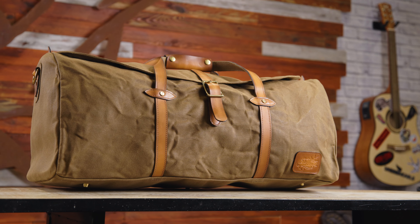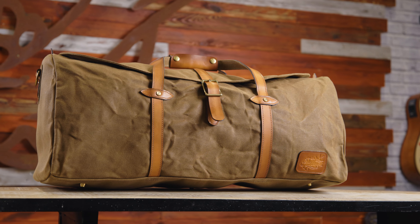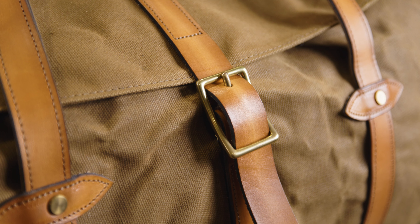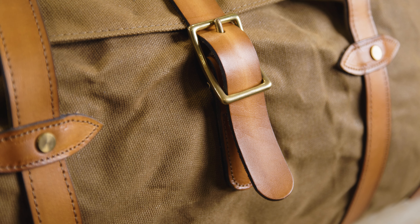The Rogue has a capacity of 50 litres and it's made of 16-ounce beeswax canvas that is water resistant, meaning all of the contents within the bag will be protected from the elements. Our canvas can be re-waxed over its long lifetime to maintain this protective barrier.